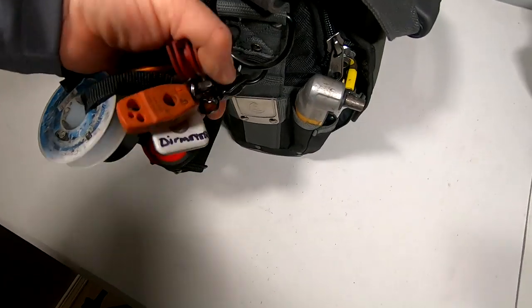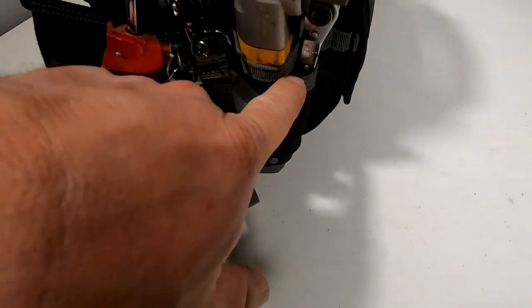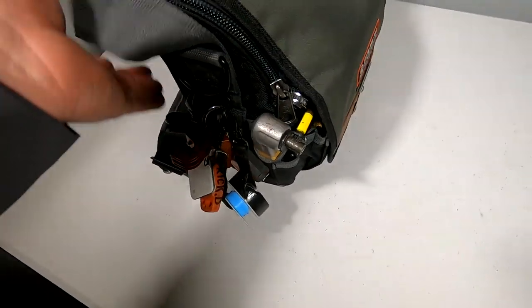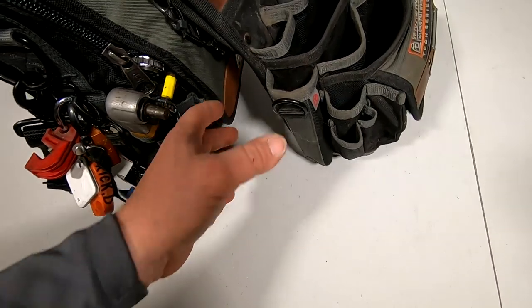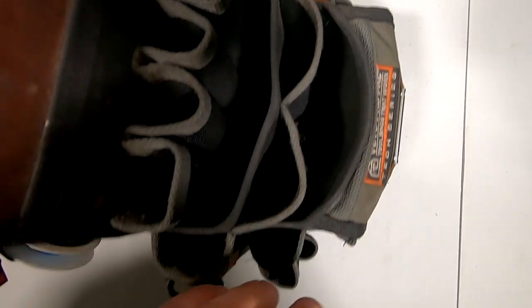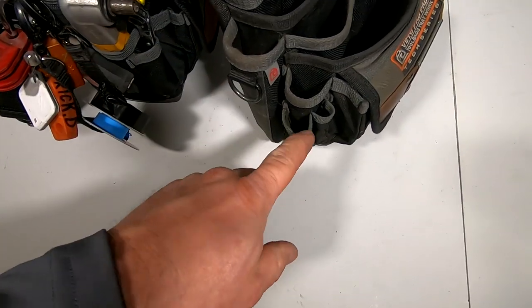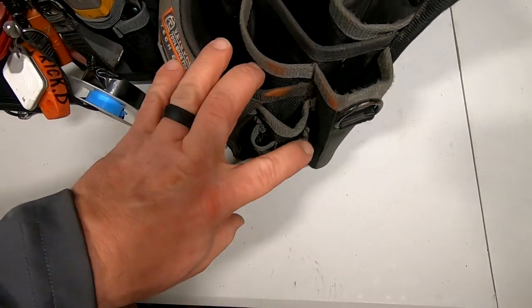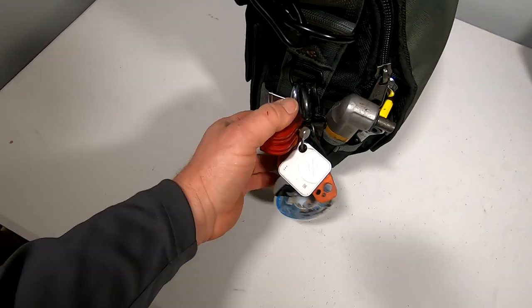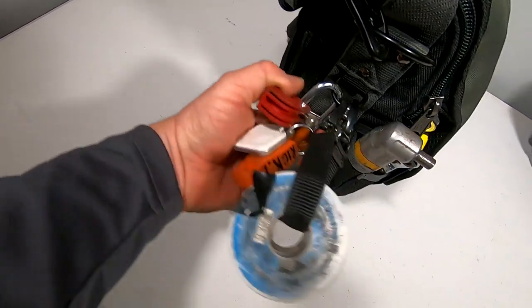The tape measure spots — there's a lot of real estate right there that's been wasted that could be used for more pockets. I think they really screwed up when they didn't put pockets there and instead put those three tape measure spots. If they'd kept it similar to the TP4B and had something long there, that would have been awesome — it would have fit quite a few extra tools, and I wouldn't have had to put the stubby gauges on the inside. That's the only disappointing thing about the bag.